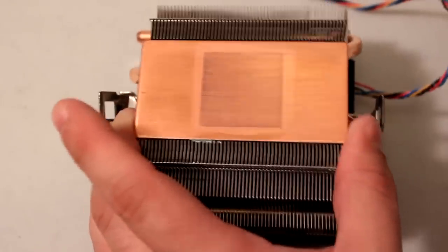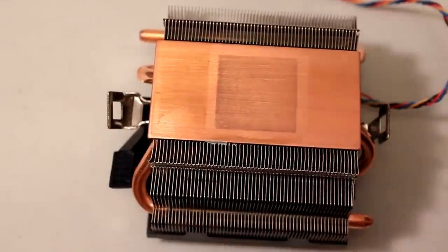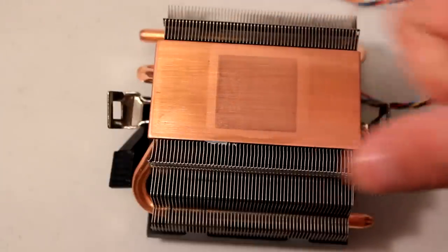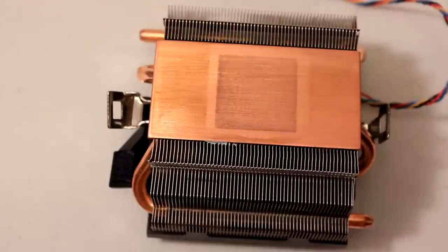After a few wipes it is extremely clean — actually cleaner than expected. All that's left are just the marks from where it was sitting on the processor.